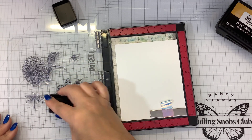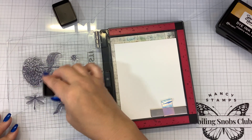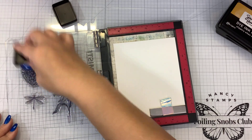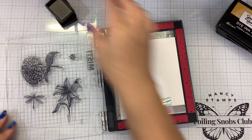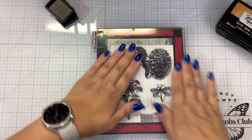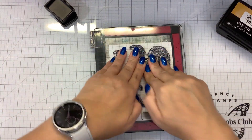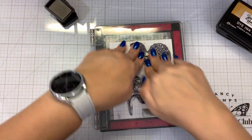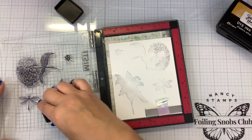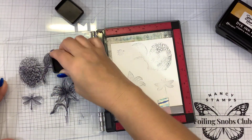Maybe I should have gone with a gray ink, but we'll see how this looks. I'm using my misty because this is probably going to take a couple of different passes and inkings. I was not nearly generous enough with my ink - let's try that again.